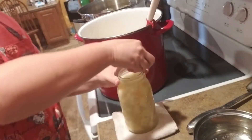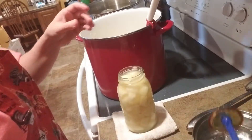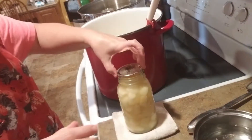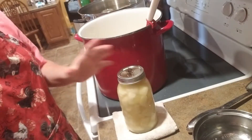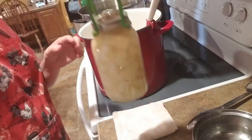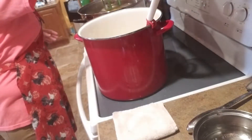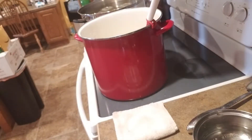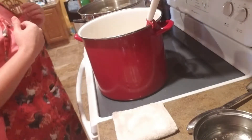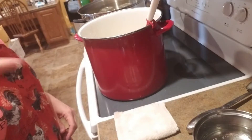All right, I have the last jar here. Let me give you a little close-up of those pears. We're going to get those in the canner and we are going to water bath them — four quart jars for 25 minutes, plus another five minutes for altitude. I'll bring you back in about half an hour after the water starts to boil.